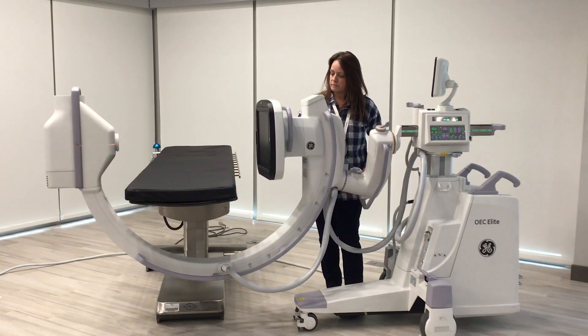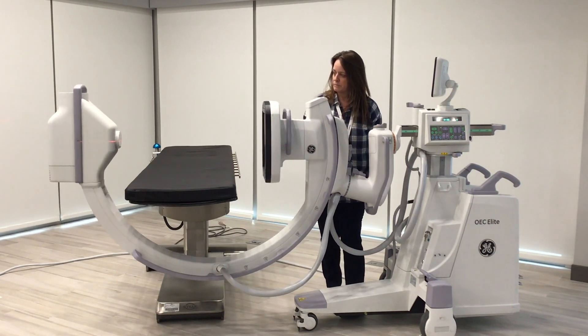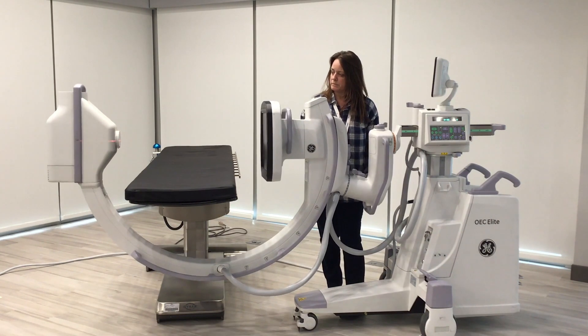You see Rebecca is able to turn the C-arm in several different directions at one time. A lot of times this just helps in positioning, getting those circles perfect without having to do individual locks.